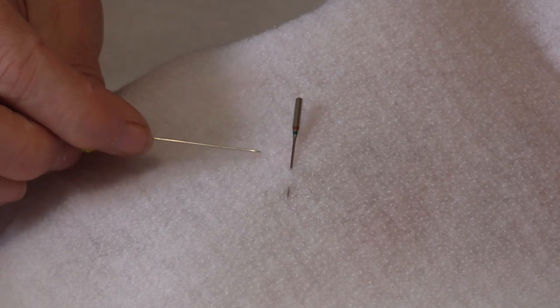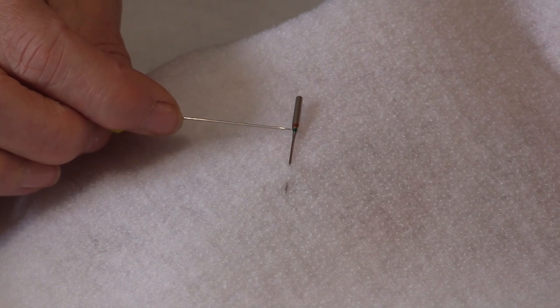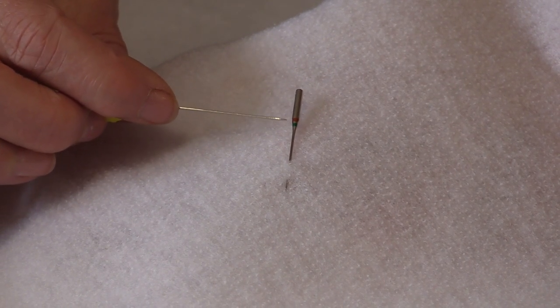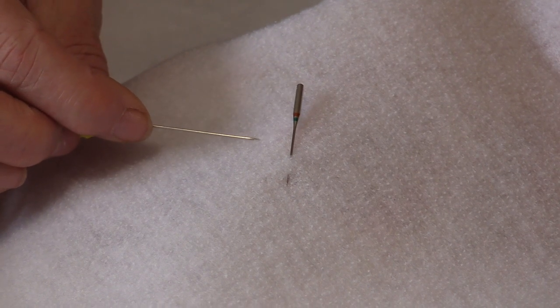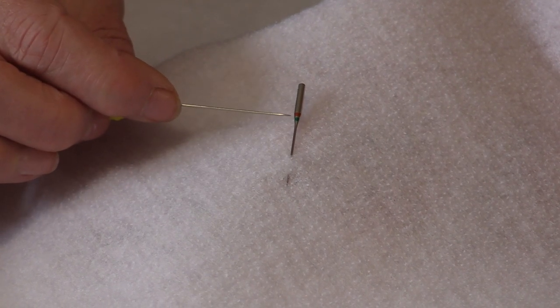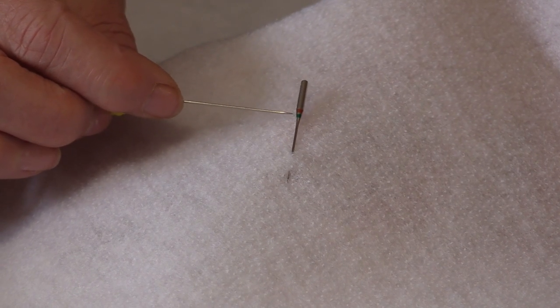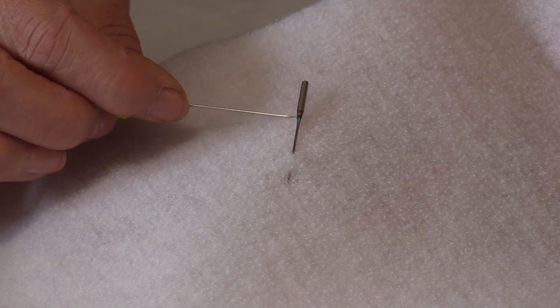There are one or two different paint lines on them. The top paint line is going to be the needle type — so it could be jersey, denim, or leather. That is what that top marking is. And if there is no marking there, then it is going to be a universal needle.